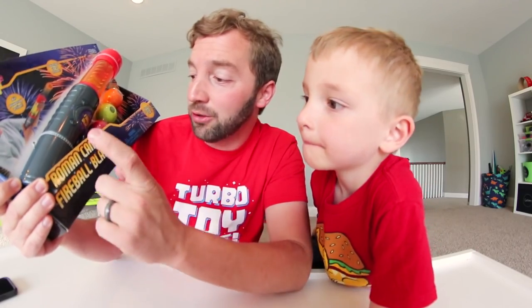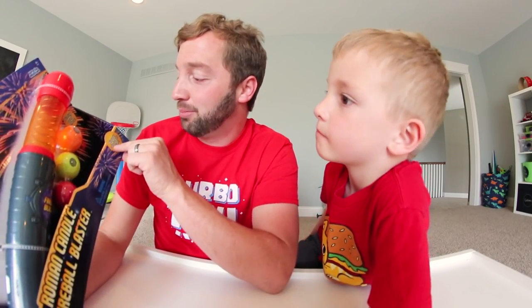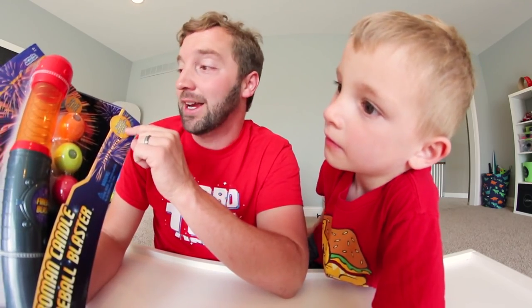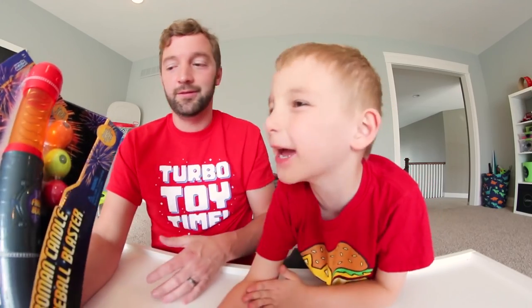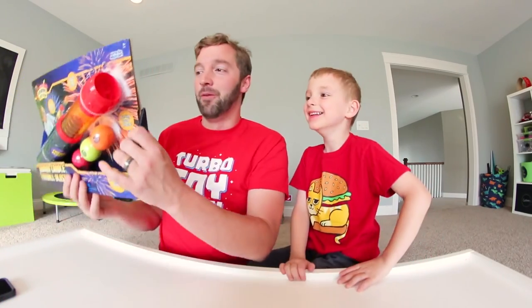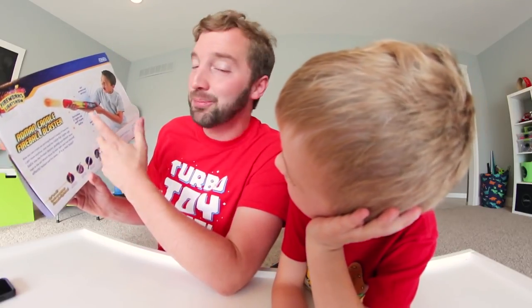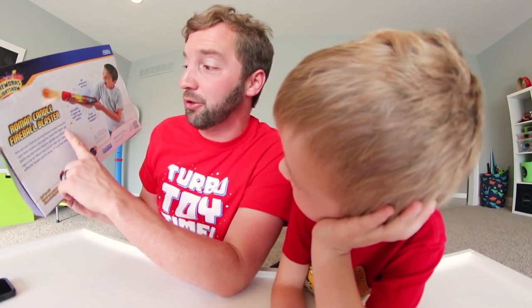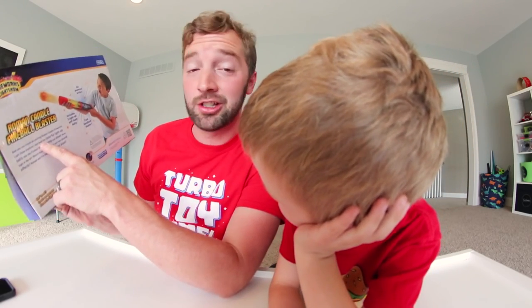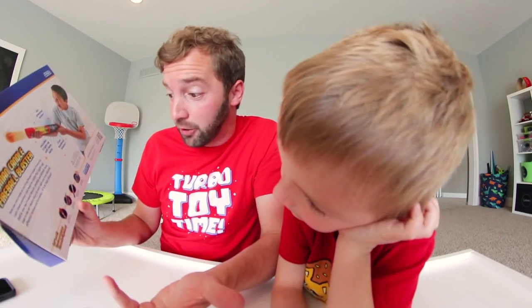It says Roman candle fireball blaster — I guess this is supposed to look like a Roman candle. It says 'blast out colorful balls of light,' so I have to turn off the lights and see if we can make it look cool on camera. The back of the box says 'Roman candle fireball blaster, includes three light-up' — basically says the same thing the front says. It says 'now you can create an exciting Roman candle fireworks light show anytime.' I guess it's supposed to recreate a firework. That's kind of cool. You need two AAA batteries to use it.